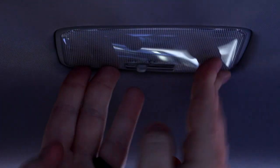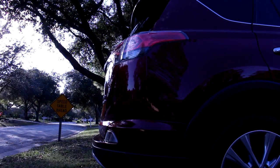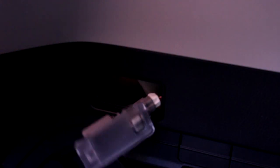Now we can put this back on. Start by putting in the tabs closest to the rear of the vehicle. There we go, nice. And finally we get to the cargo light, located on the left side of the cargo area. Put your trim prying tool into the side of the housing that's facing towards the back of the car.